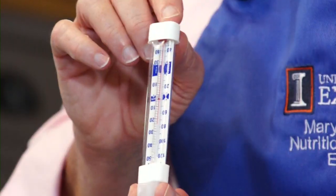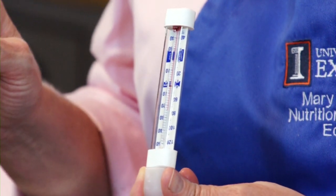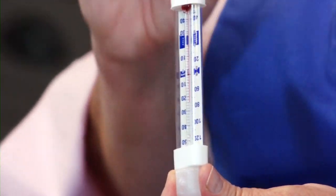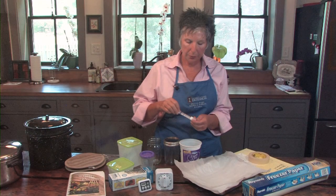A thermometer for your freezer is a good idea. You want your freezer to be zero degrees. Anything above zero degrees compromises the quality of your produce and shortens the life of the produce in the freezer.